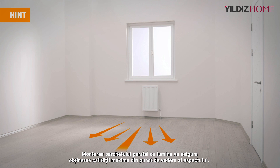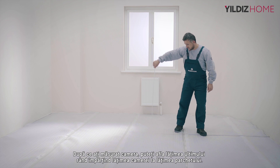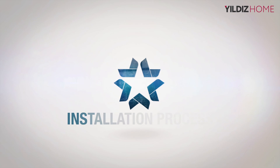Hint! Laying the laminate floorings in parallel under daylight will allow you to achieve maximum visual quality. After you measure your room, you can find out the width of the last row by dividing the width of your room by the width of the laminate floorings, so you can cut the first and last row equally. This prevents the last row from appearing too narrow and gives a more aesthetic look.